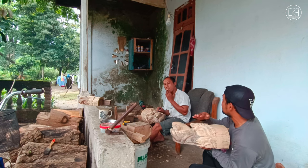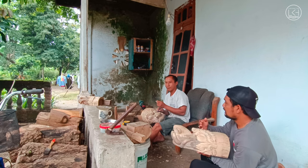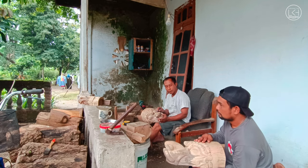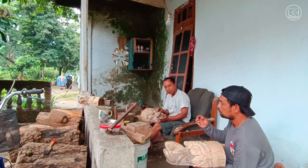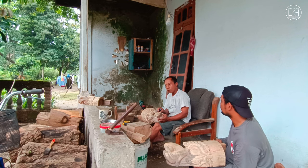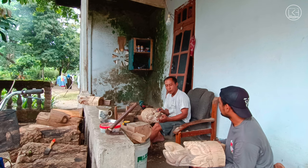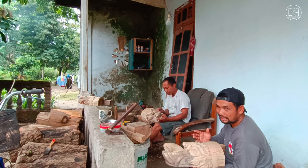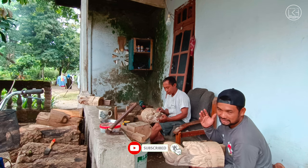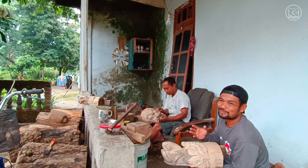Untuk desainnya, Kang Sugeng punya ciri khas sendiri. Kalau ada pelanggan yang memesan, bisa dengan desain sendiri atau langsung sesuai karakter dari Kang Sugeng. Yang pesan bebas, bebas model dan ukuran, jadi terserah si pemesan atau pembeli, semua model dilayani.